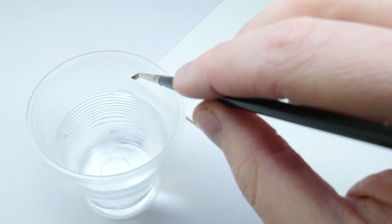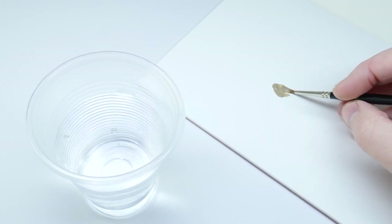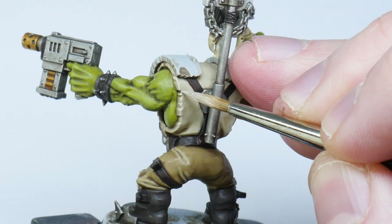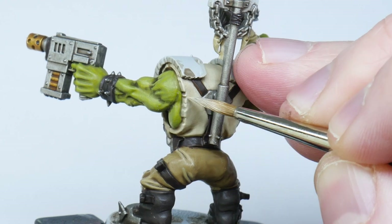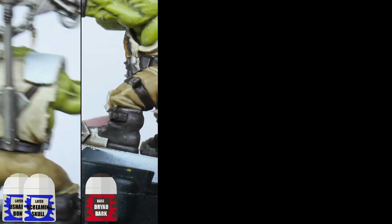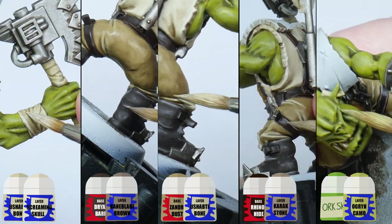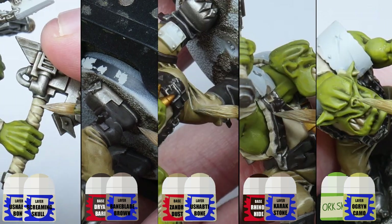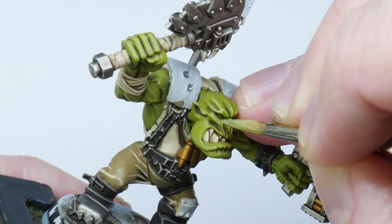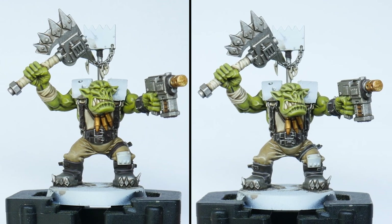Whenever you're highlighting something you don't want to have a lot of paint on your brush — keep it quite thin to give you more control. Essentially all you're doing is emphasising all the edges and raised areas, bringing out all those details on your model. Using a lighter shade of all the colours you already have, take your time and go around the miniature picking out all those raised areas and edges. Highlighting isn't the most exciting part of painting but it really does make a difference.